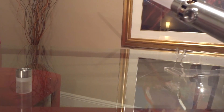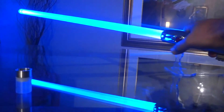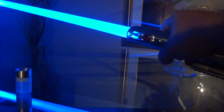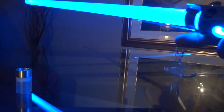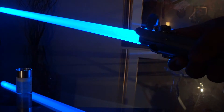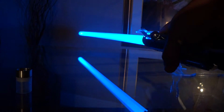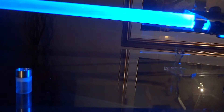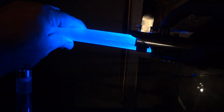Let's turn off the light here. Very cool. And there you have it.